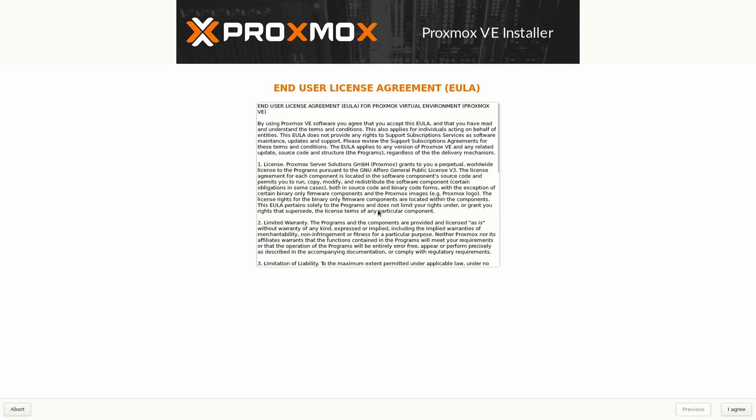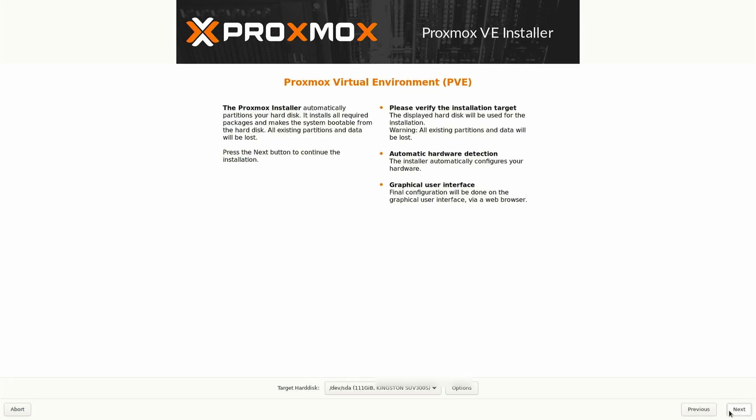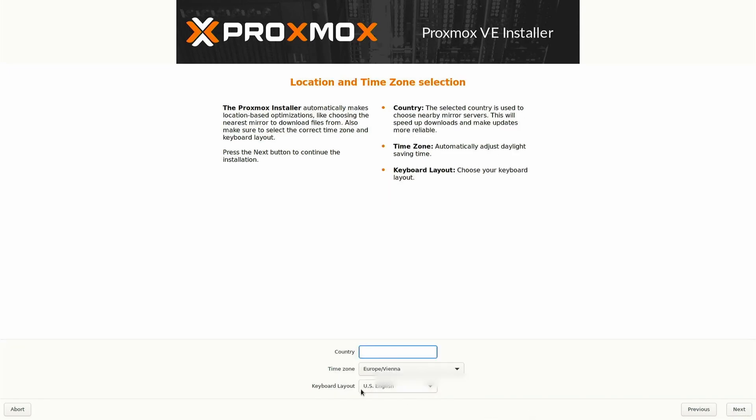You'll first need to agree to the end user license agreement — click the I Agree button on the bottom right of the screen. You'll now need to select a target hard disk to install Proxmox on, then click Next. Now select your country by entering it in the country box. Click Tab to move to the time zone, which should automatically be filled out, then click Next.